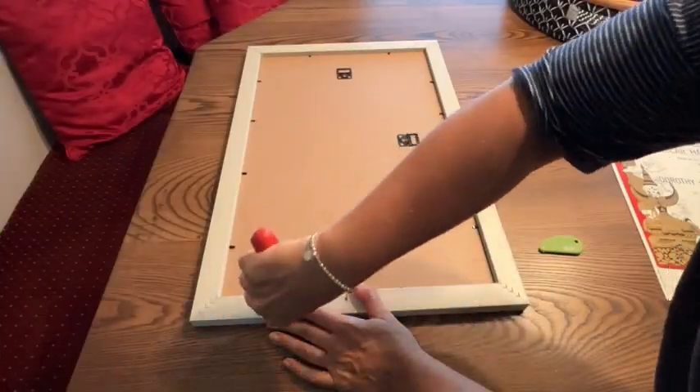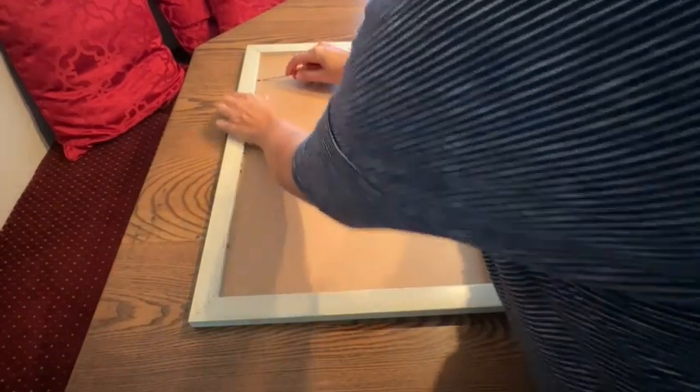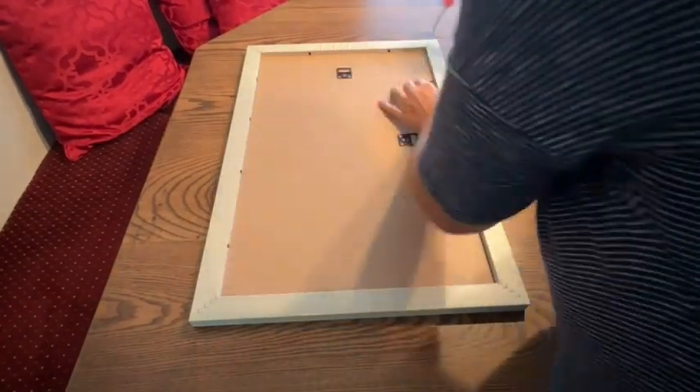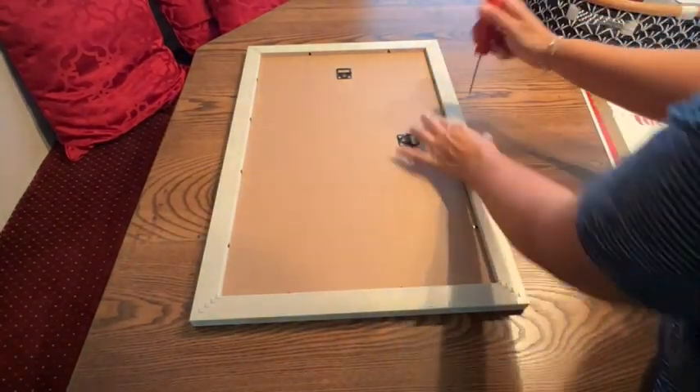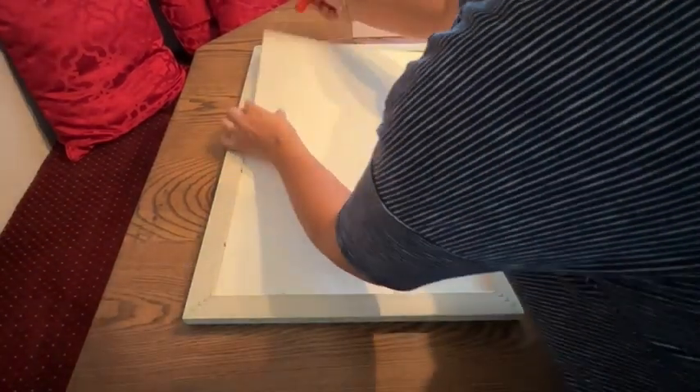Hey everyone, I'm Sarah with WTI, and my search for the perfect frame to display my husband's collectible Broadway poster has finally come to an end, because I found this really lovely frame. This is from the MCS store — it's the Museum Poster Frame in white wood grain, and it's 14 by 22 inches. I really love how simple it is.